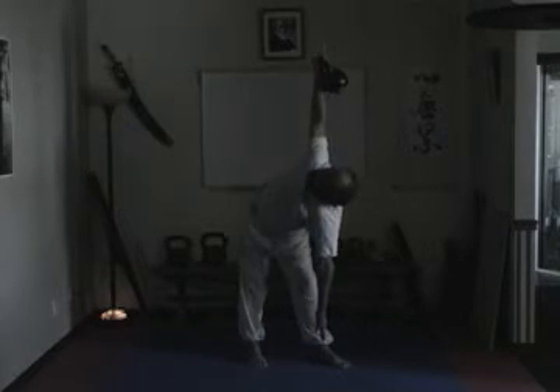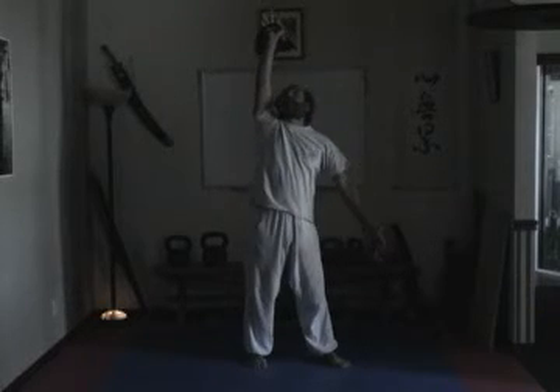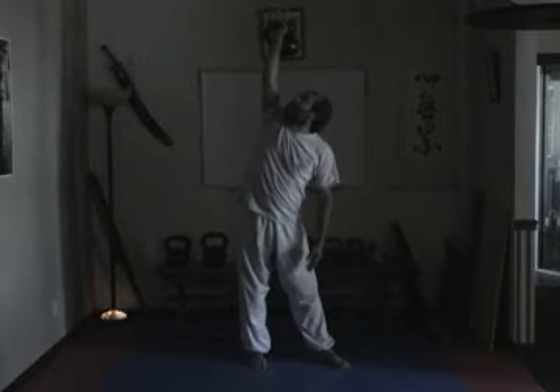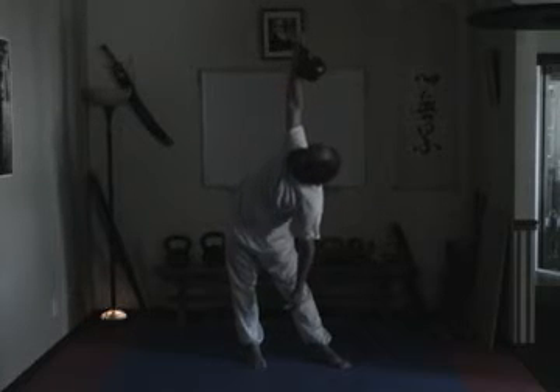Move under the bell. Do not think about keeping the weight above you, but rather moving under it. Repeat the exercise as you inhale and pressurize the abdomen to protect the discs and the lumbar.